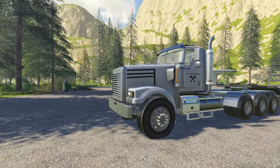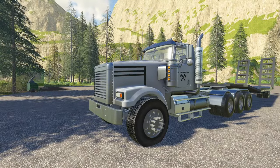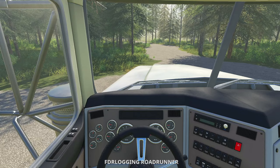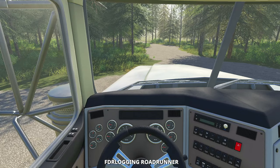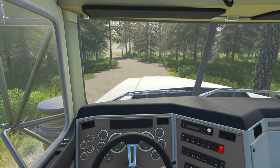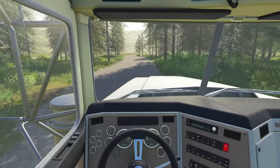Welcome back lumberjacks to logging from scratch. We're back on Legion Hills taking a look around. I have to go pick up the 880 because it's at the shop ready to be picked up — had a little bit of work done with tracks and changing out some parts and pieces that were wearing out, so that's all fixed up now.